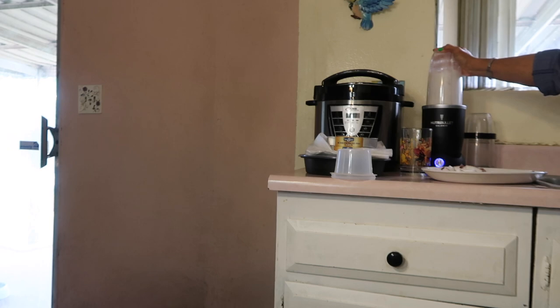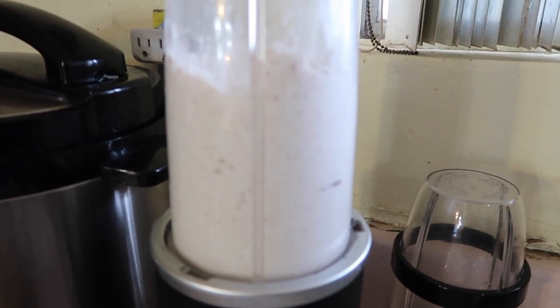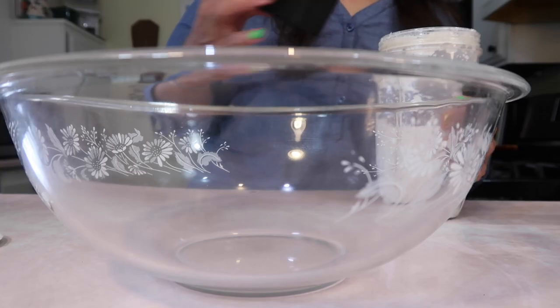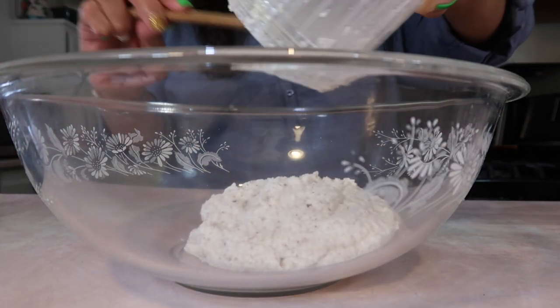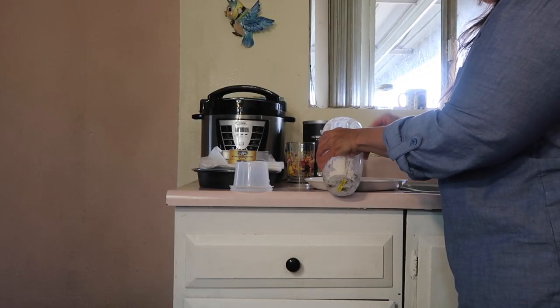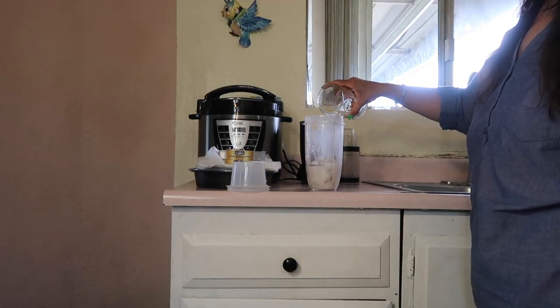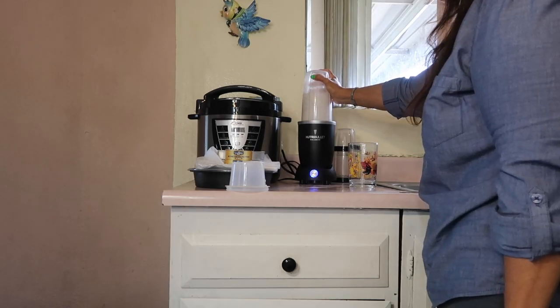I didn't move the blender onto the big counter because being that we're shut in, everybody's been making their meals all day long. Now they're gone — I get my kitchen back, guys. Now let me put the other pieces in here, put some more water, and then just blend some more.